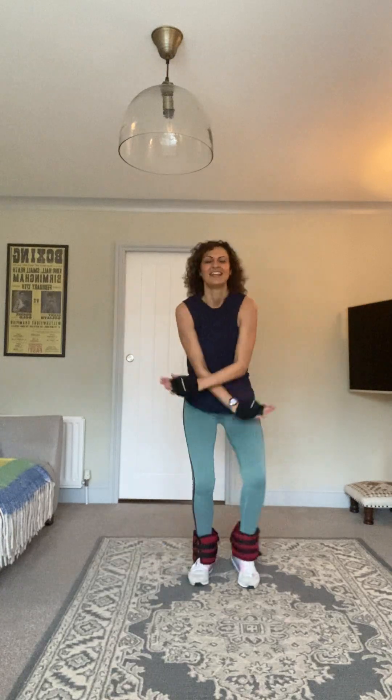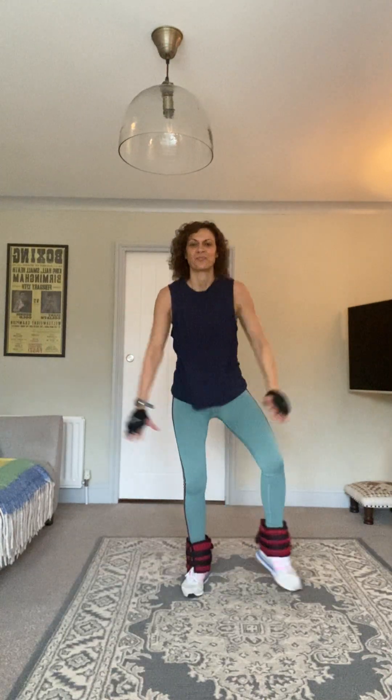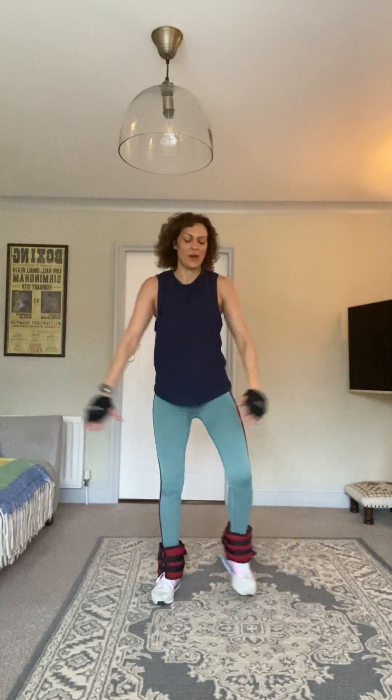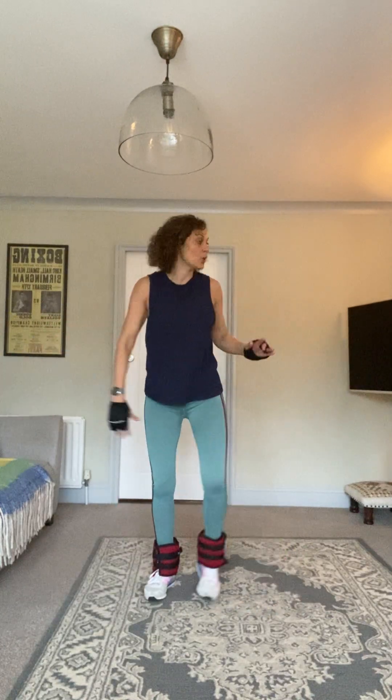Half jacks — let's go! Good good good, push push. Double step punches coming up. Eight, seven, six, five, four, three, two.